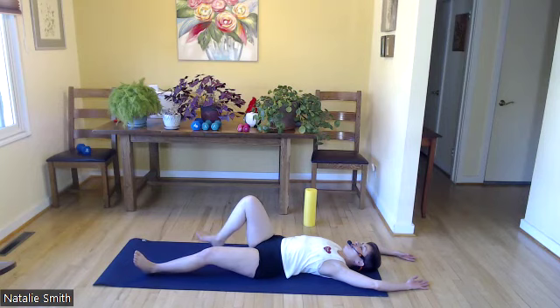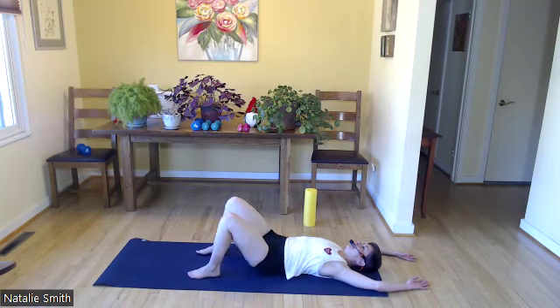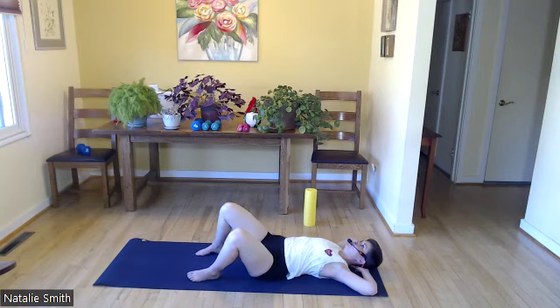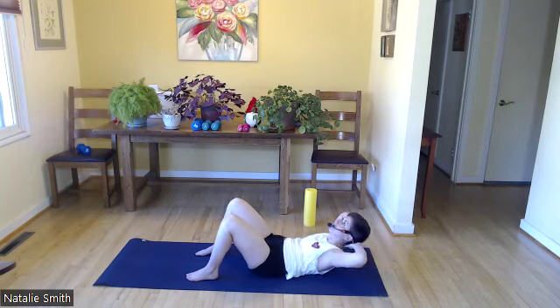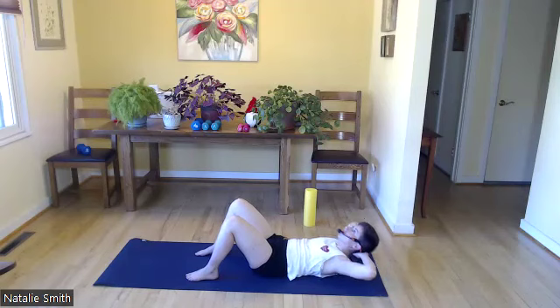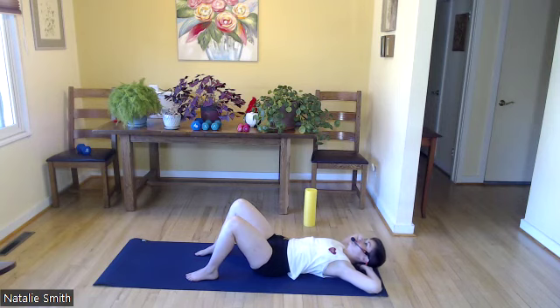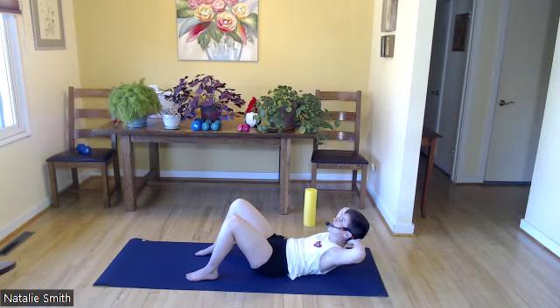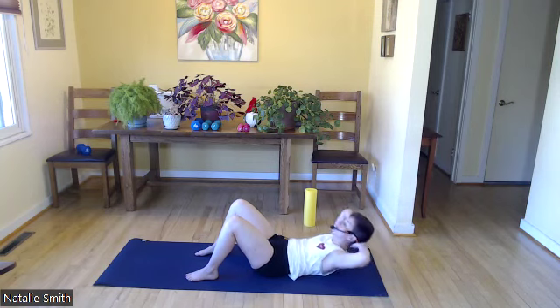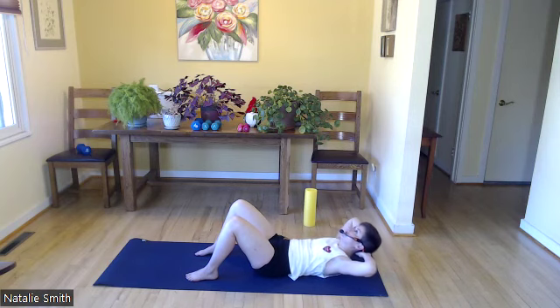Let's bring our feet to the mat, bending those knees, bringing our hands behind our head, supporting our head, elbows straight out to the side. Let's go old school — I want to see 12 crunches. Here we go, lift, lower. No tension in your jaw or neck. Six more here: six, five, four, three, two, and one. Beautiful.